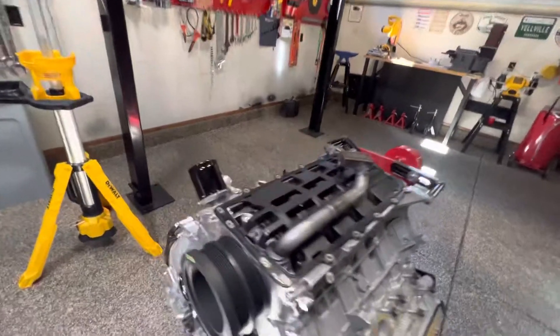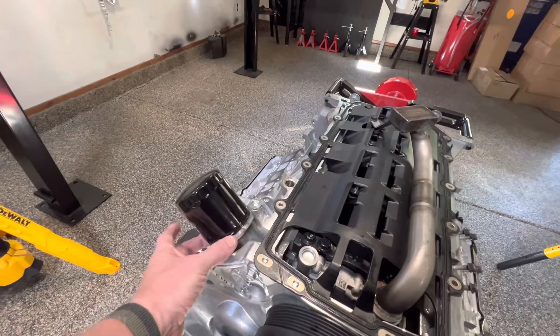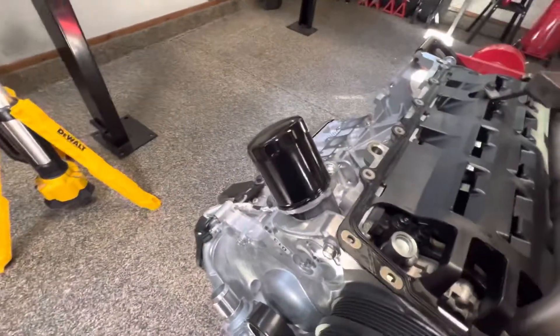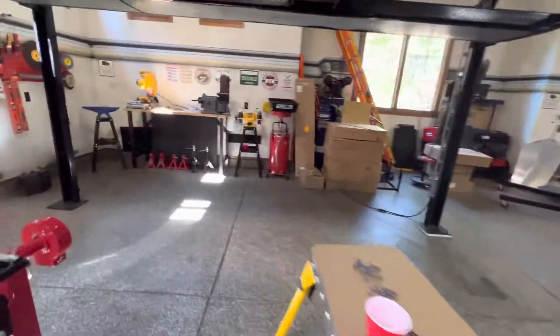I also removed the standard oil cooler adapter, because it will not clear the frame. And I've got that here somewhere.